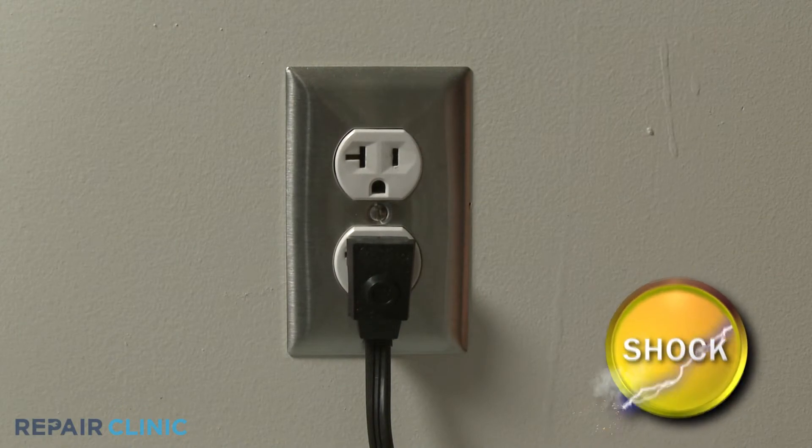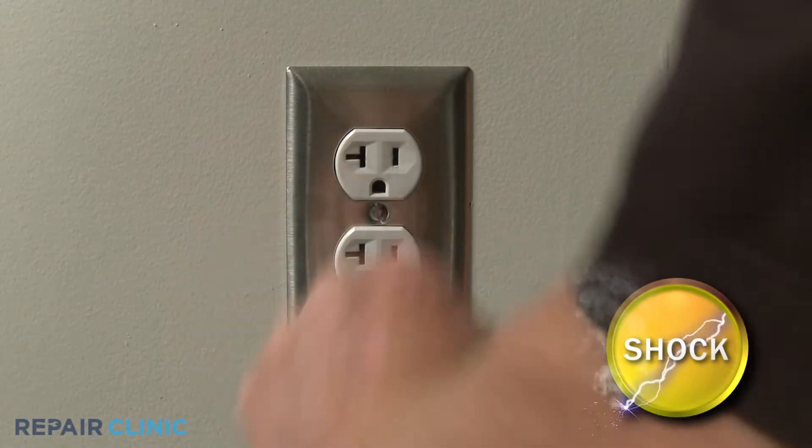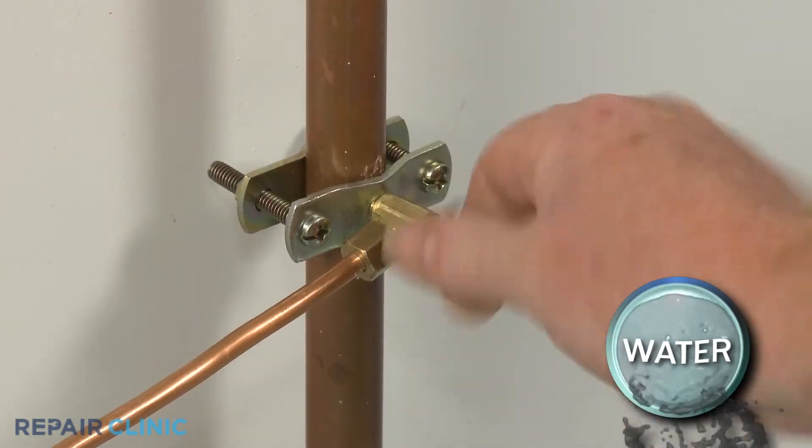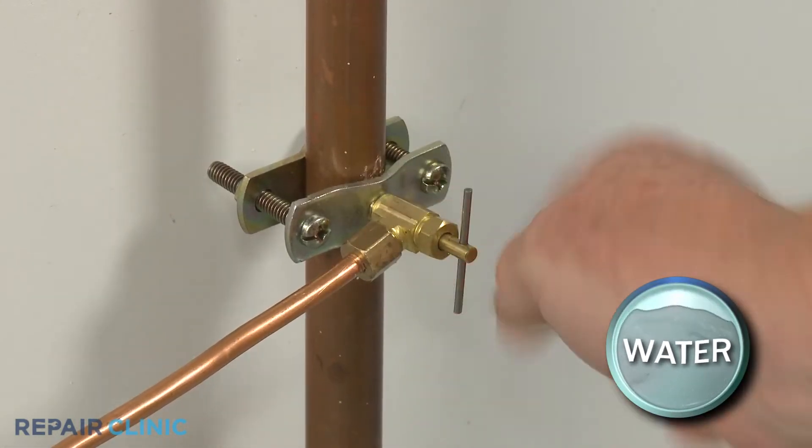Before you begin the procedure, unplug the appliance's power cord and shut off the home's water supply line valve.